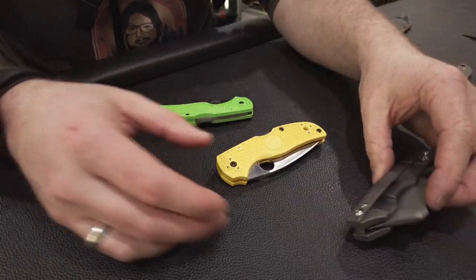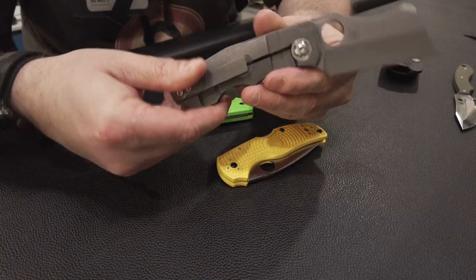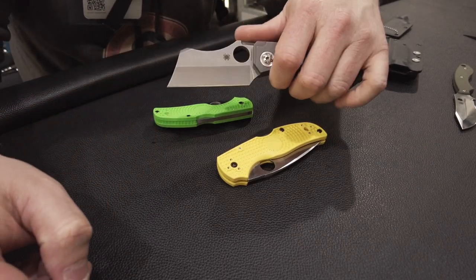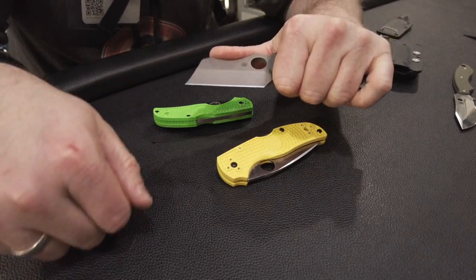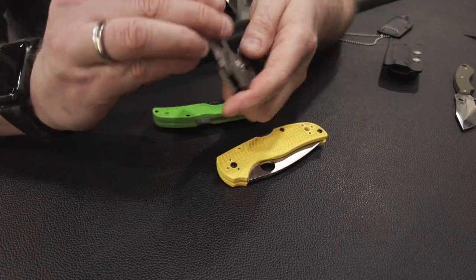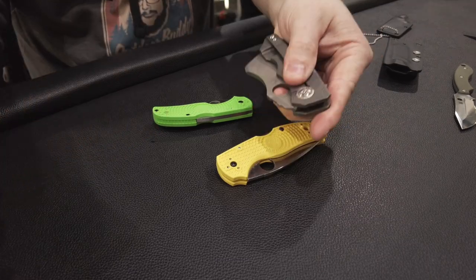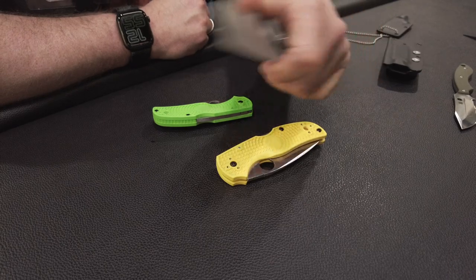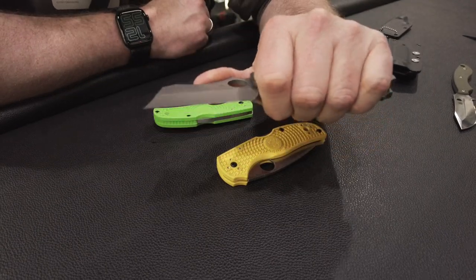Ich habe euch mal drei Folder rausgesucht. Fangen wir direkt mit dem teuersten an – Verkaufspreis liegt bei 650 Euro. Eine ganz spezielle Klingenform mit einem extrem krassen Hohlschliff drauf. Geile Action. Voller Titangriff – hat auch ordentlich Gewicht, also für ein Titanmesser echt schwer.